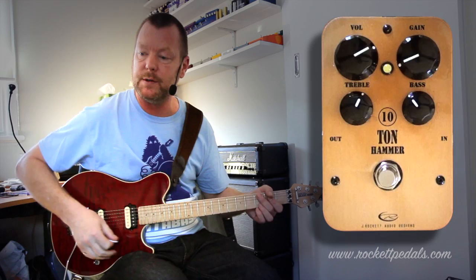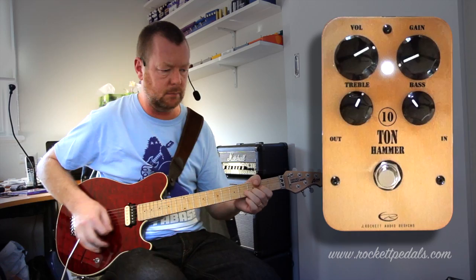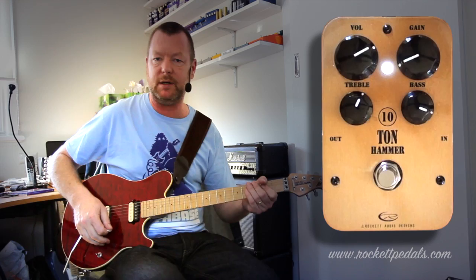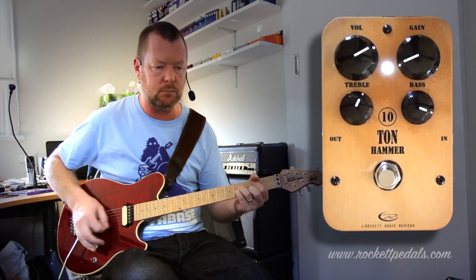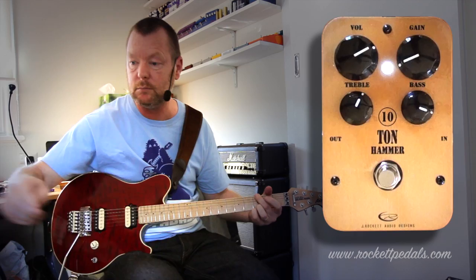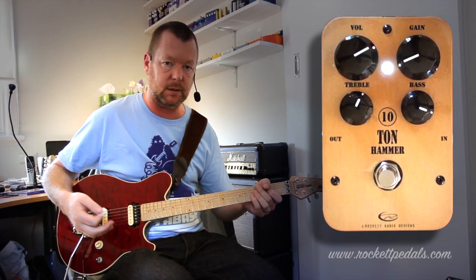You can back the gain right off on the 10-ton hammer, but it is still going to rock because it is a high-gain pedal. More bass — there's plenty of it if you want to wind it in. Just to show you how it cleans up when you roll the volume knob off.